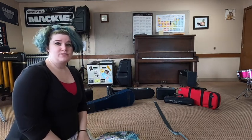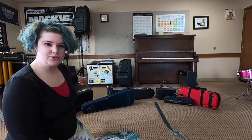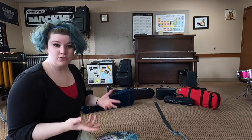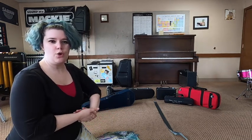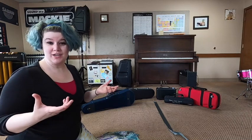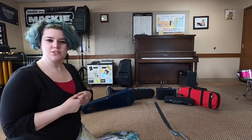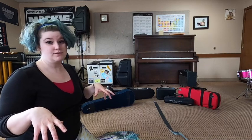Hey guys, it's Miss Anna and welcome to our instrument unboxing video. I don't know if you guys noticed all the instrument cases sitting behind me, but we're going to go through those and see how to open our instrument without dumping it on the floor, because that's what often happens to new players who don't know which side of the case is the top and which is the bottom. So let's do this.